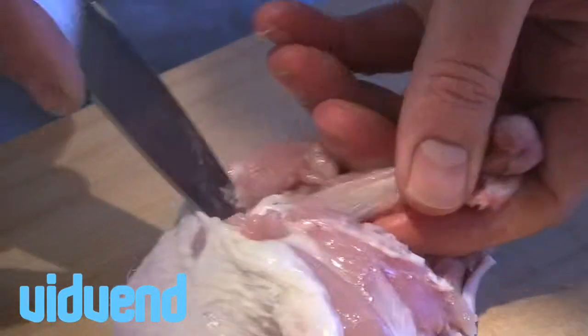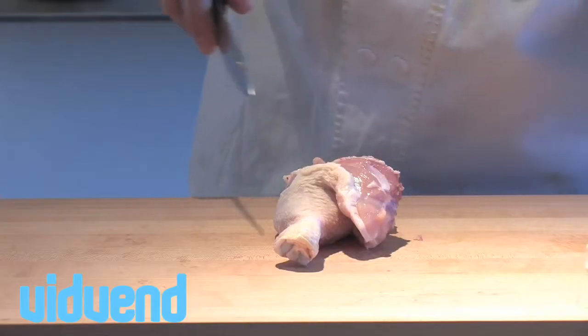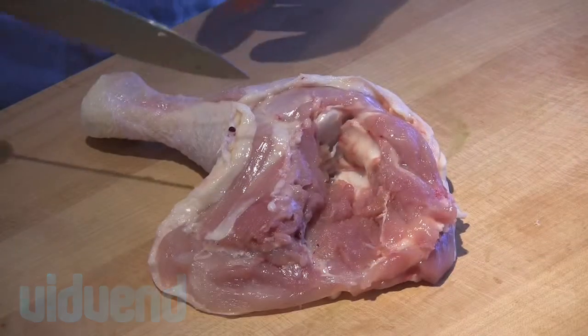But once you do develop a set of skills it can be very useful, because you can then go on and stuff the chicken leg. So out it comes, and there's your deboned chicken leg.